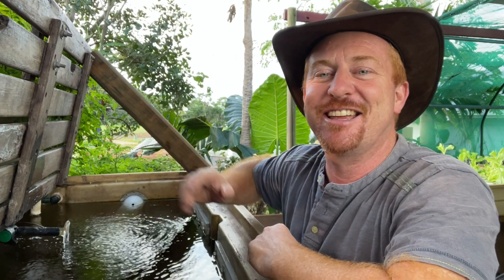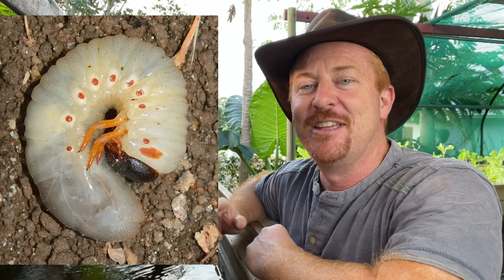Hey, G'day guys, it's Rod here again. In today's video I'd like to talk about fish food and using scarab beetle larvae, or the curl grub, which are found throughout the world, as fish food for your fish. Now it's a fantastic fish food, however in the process of feeding my fish I unfortunately killed a couple of fingerlings, and in today's video I'd like to show you how you can avoid killing your fingerlings.